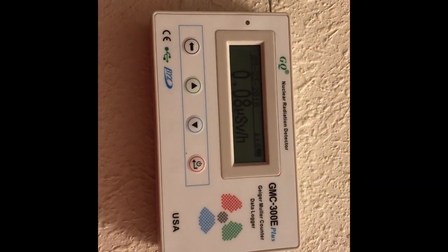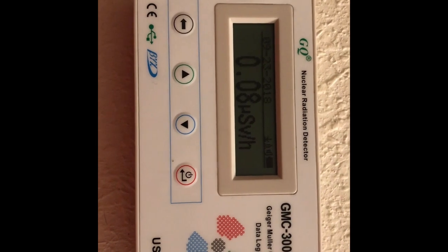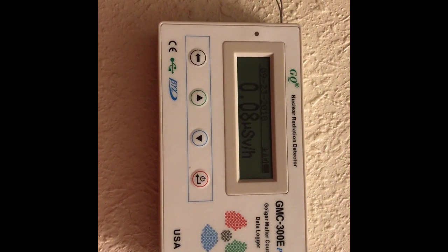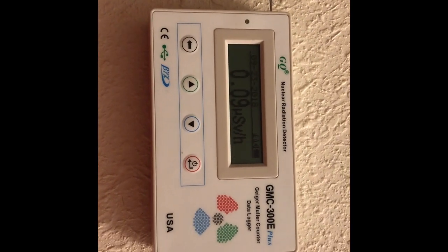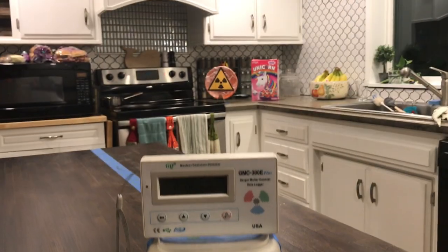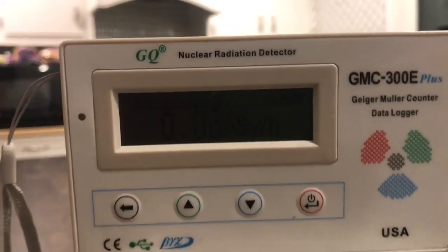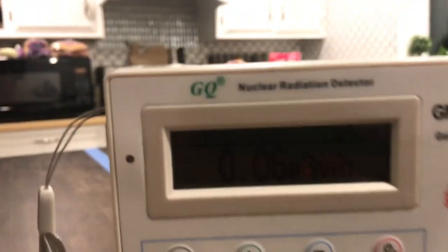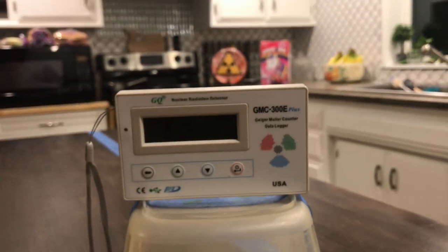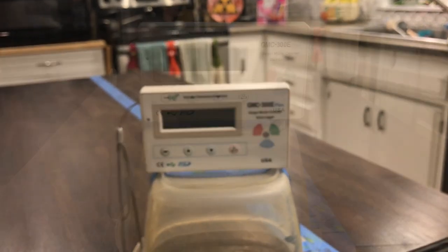I'm in another room in the house away from that plate, and just the background radioactivity in here is about 0.08 microsieverts per hour — very little. Now we're going to go into the room where the plate is and measure from different distances. Our first measurement is at 9 feet away and it is measuring at 0.06, 0.05 — even a little bit lower than the other room — with the plate pointed directly at the Geiger counter.